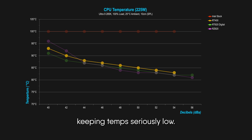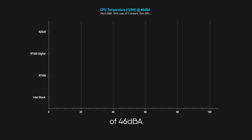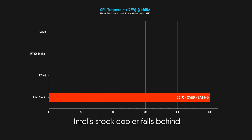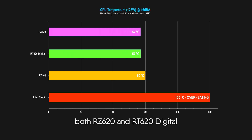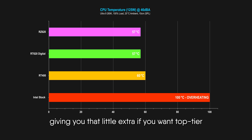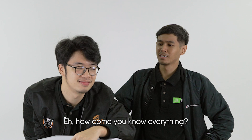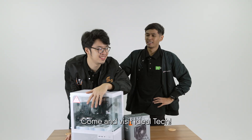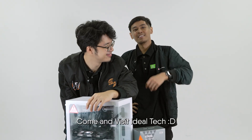Those dual towers are powerhouses, but this shows that the RT400 does the job for most setups, keeping temps seriously low. Now let's match them up to the same low noise level of 46 dB. Intel's stock cooler falls behind by a scorching 40 degrees versus the RT400 sitting at 60. If quiet cooling's your thing, both the RZ620 and RT620 Digital pull ahead by just 3 degrees, giving you that little extra for top-tier silent performance. IdeaTag social media taught me a lot of things. Can I visit IdeaTag?